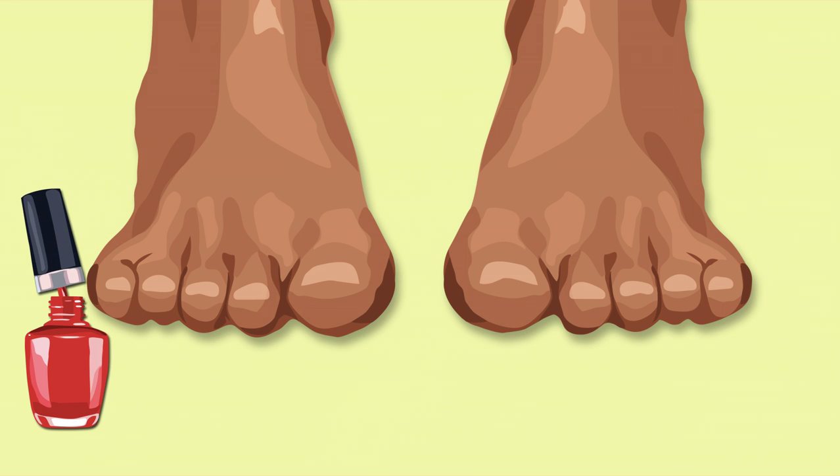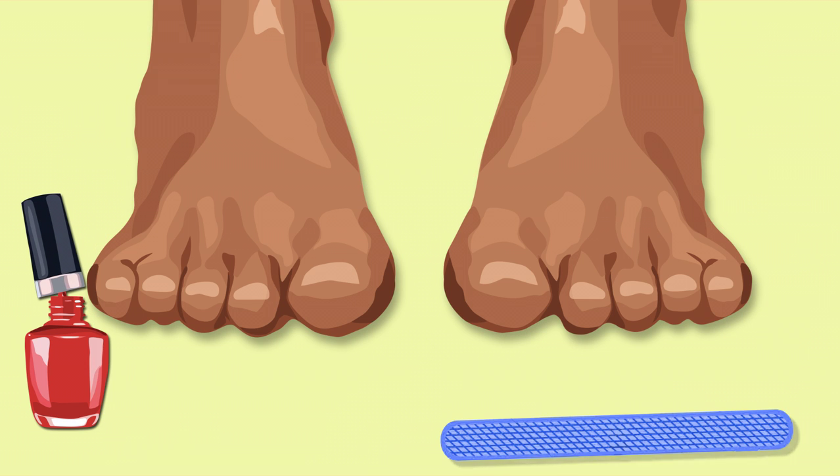Take off your trendy pettiflops and make sure your toenails are ready to be filed. Then file those toenails!